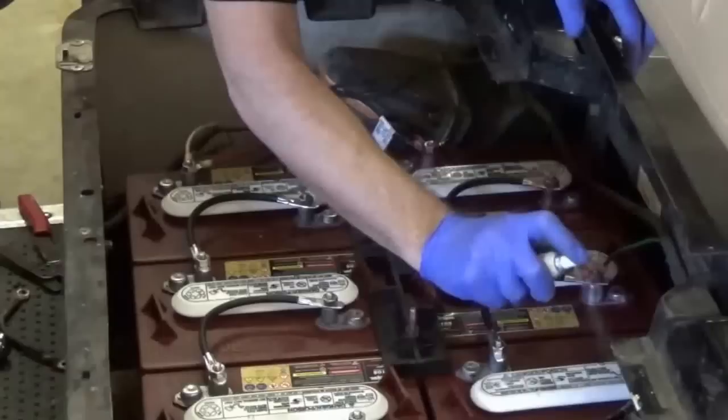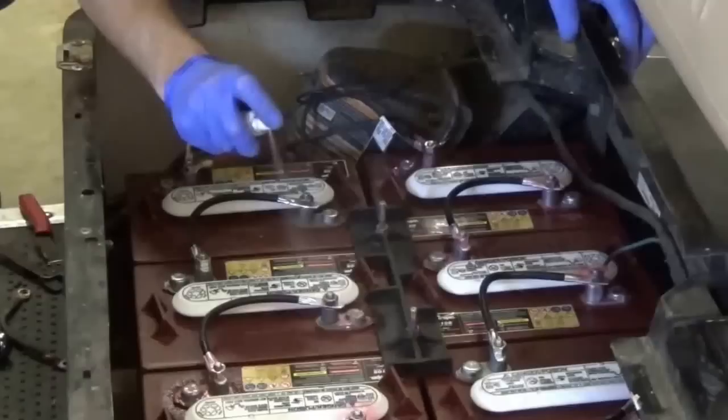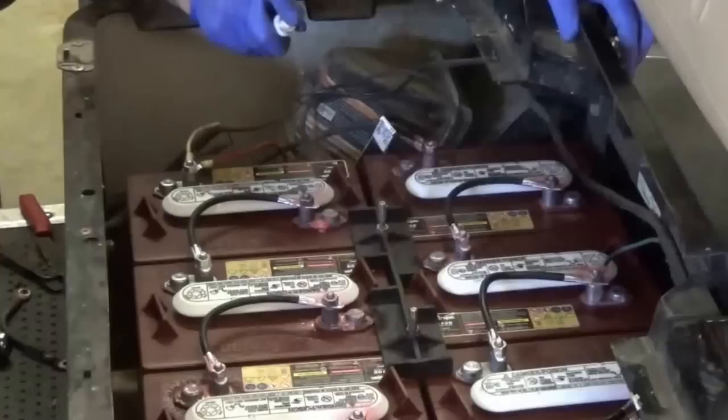We do have some battery terminal protection — it's a red spray, though some people use a silicone gel. Either one is going to work, but we're really just trying to prevent acid from forming a resistance layer on top of the cables. You really want to hit it good. Sometimes I'll spray it once, let it sit and dry real good, and then hit it again, because I really want to make sure there's no corrosion buildup on any of the metal.